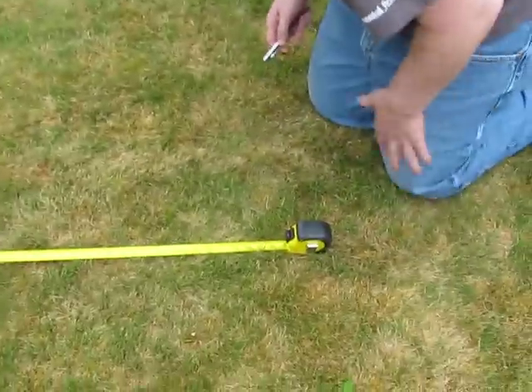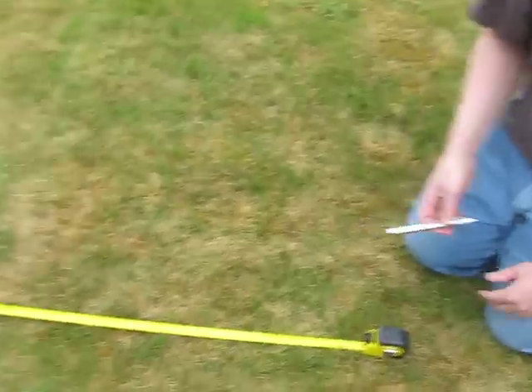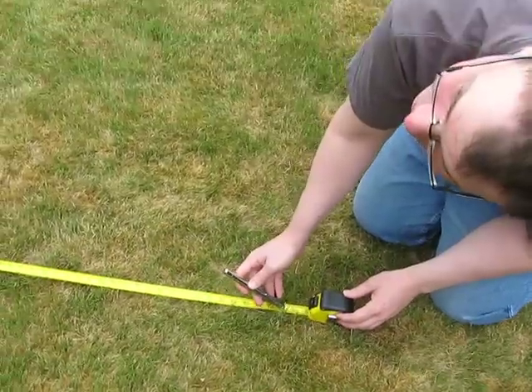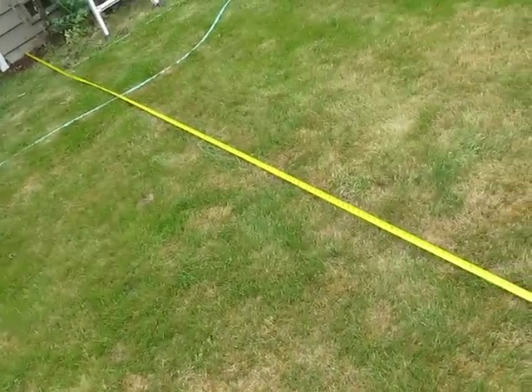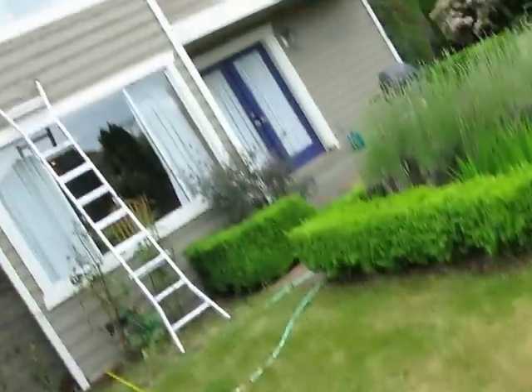Laser pointer, take one. All right, so we've got one side of our triangle. We know how long the laser pointer is. We're gonna actually measure two triangles, and here comes the hypotenuse. We have a battery issue. Okay, there we go.